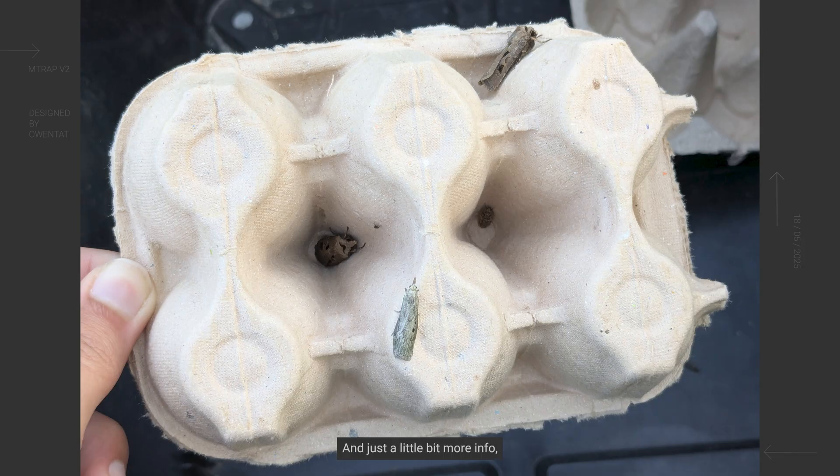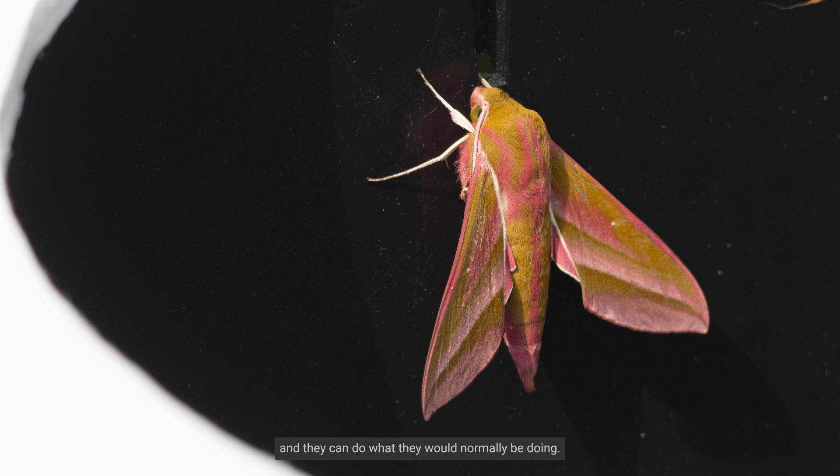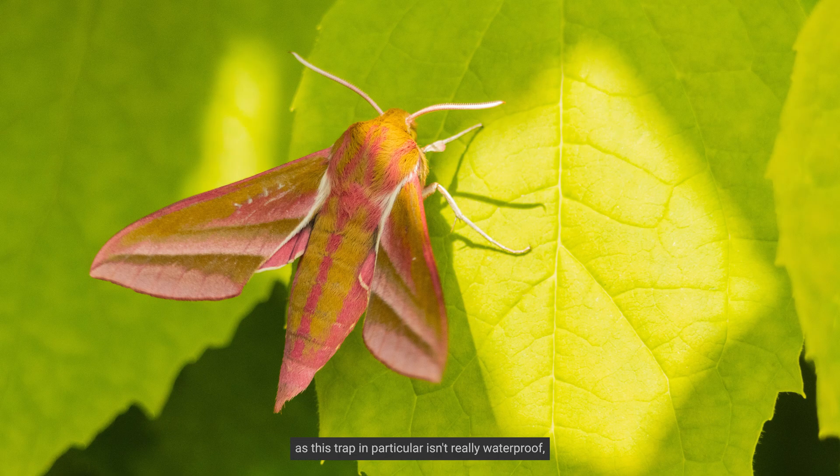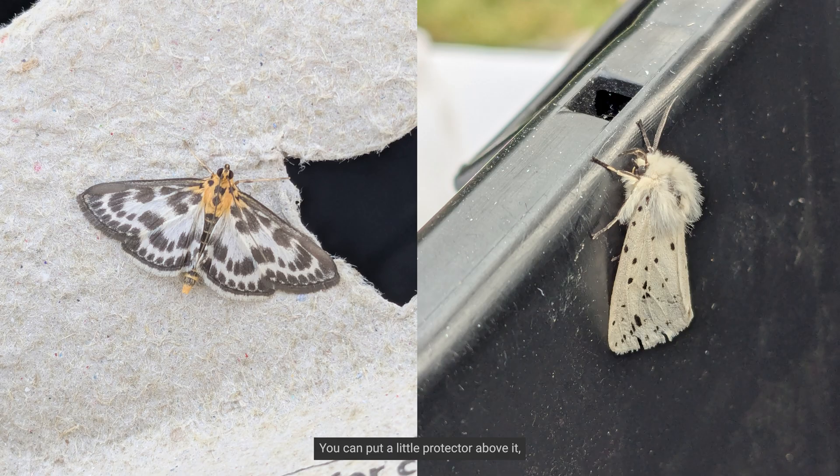Try only moth trapping a few nights a week, as this will give the moths some time off where they're not stuck in a trap and can do what they would normally be doing. You can time this around when it's going to rain, as this trap in particular isn't really waterproof, particularly if you're using foam board. Be aware of the bulb itself and whether it's going to get water on it. You can put a little protector above it and put holes in the bottom of the moth trap to avoid it filling up with water.